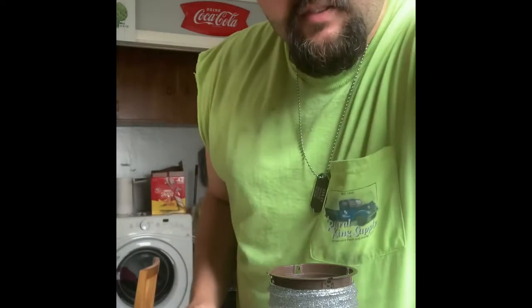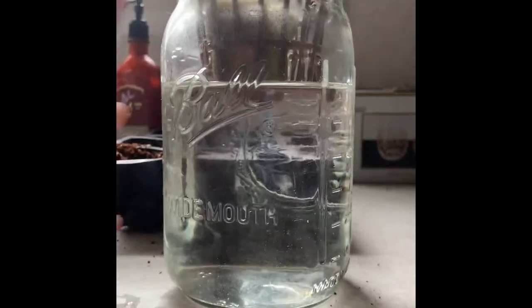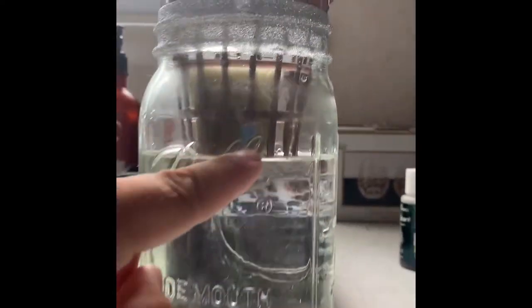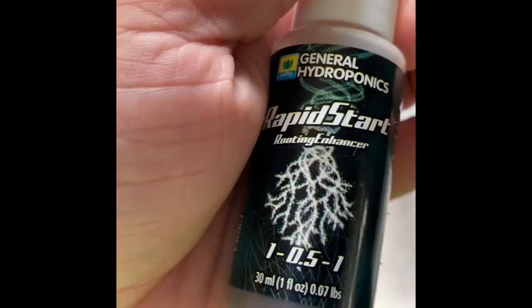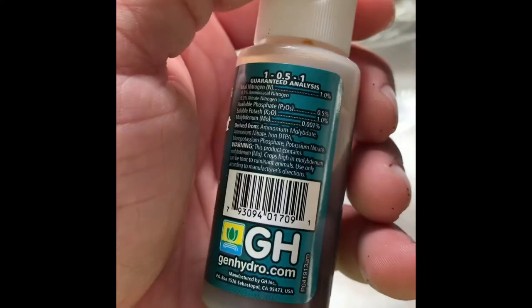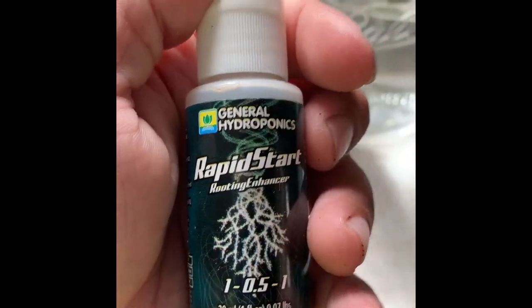Let me show you on the front camera — just like that. So what we did: we took the mason jar, cleaned it all the way out, and filled up the water just at the base of the netting cup. We then added the rapid start — it's a 1 to 1.5 to 1 ratio, it is for hydroponics, and this particular stuff is meant for rapid root growth. It just gets the plants going and motivated.